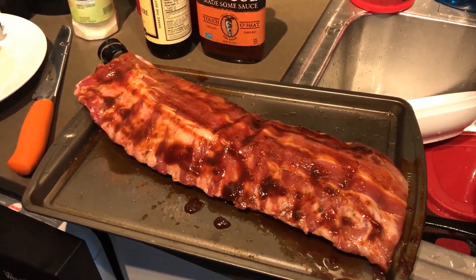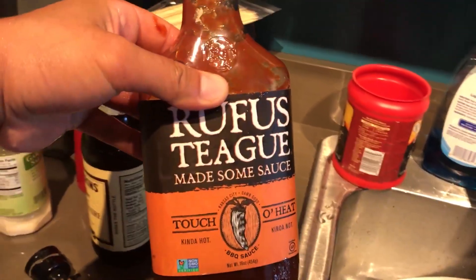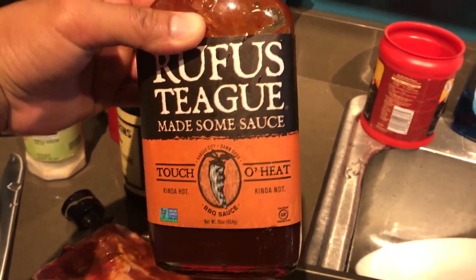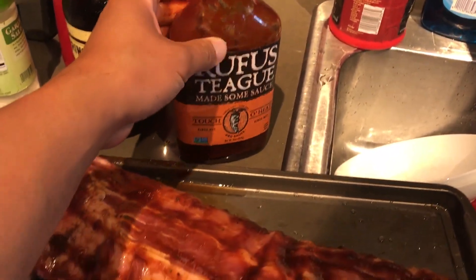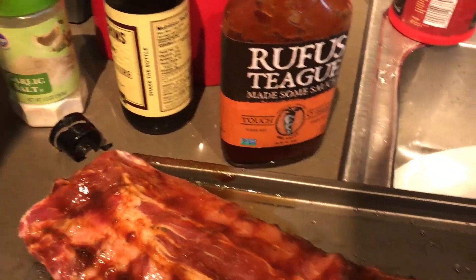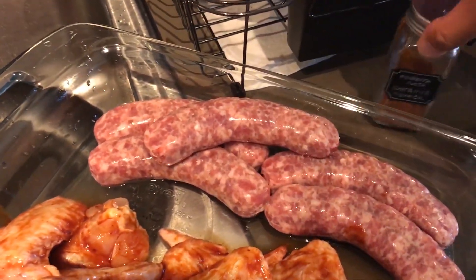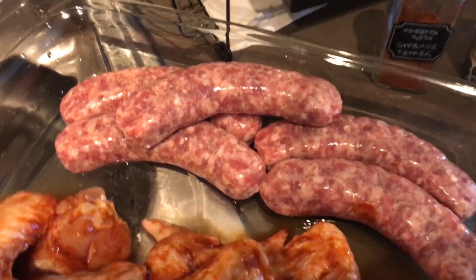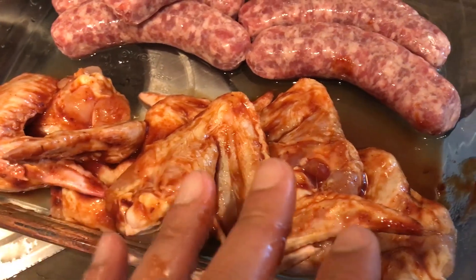Alright guys, we've got some barbecues here. We've got some pork ribs that I marinated with Rufus Teague sauce — I heard it was really good, it's a marinated barbecue sauce. I added some garlic salt and also some cayenne pepper, along with cilantro leaves. Some beef bratwurst I got from Kohl's, and some wings that I did the same way.